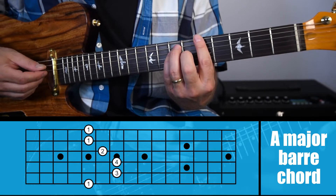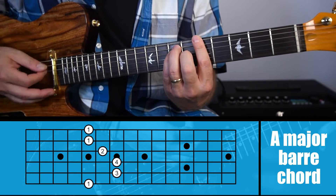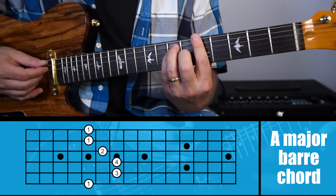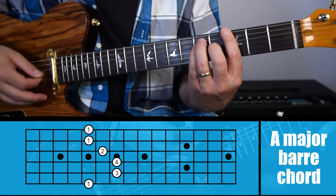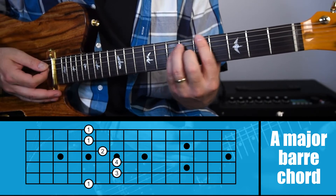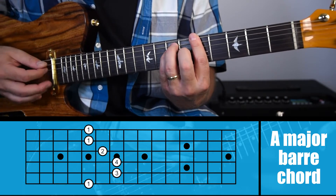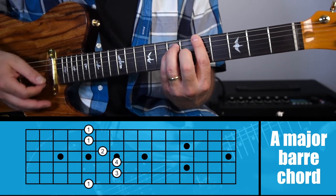Generally I tell people to press down maybe a bit too hard, then lighten up to the point where when you start to hear notes getting muted out, you know you're not pressing hard enough. You have to figure out the exact right pressure because these chords are tiring — they really tire out your hand quickly. And if you press too hard it'll actually make some of the notes go sharp. So you need to find just the right amount of pressure so you don't tire your hands out and the notes aren't going sharp.